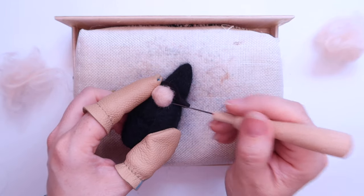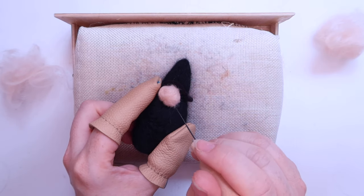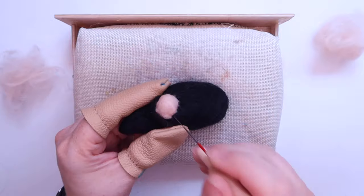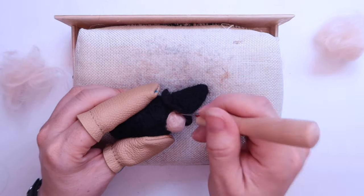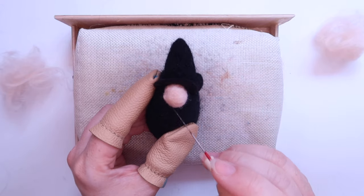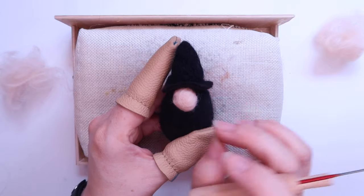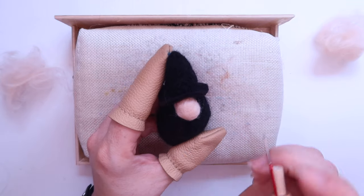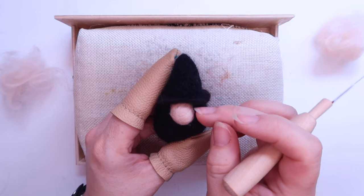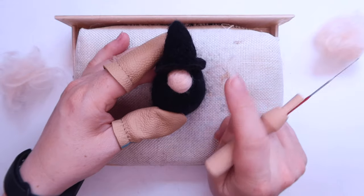Keep going round, catching all the loose fibre, stabbing towards the centre of the circle. The more you stab, the more the fibre gets pulled in and tightened, giving you that nice nose shape. If you get little bits sticking out, at a really low angle just catch them and push them back in. Once it starts to come together, catch fibre from a little bit higher up and just tuck it down, sweeping it over the edge of the nose — this starts tightening everything up and really defining the nose.